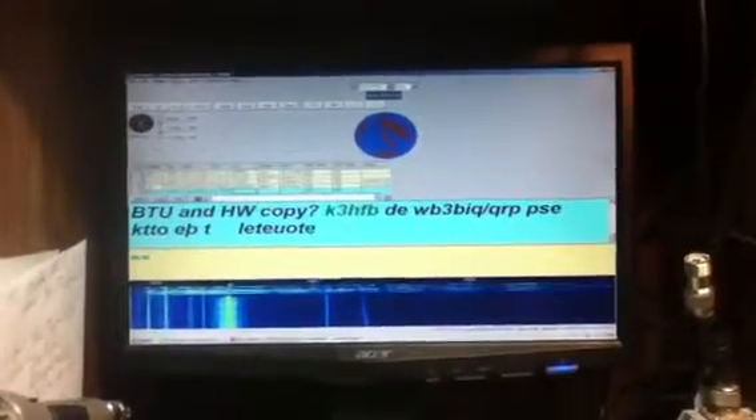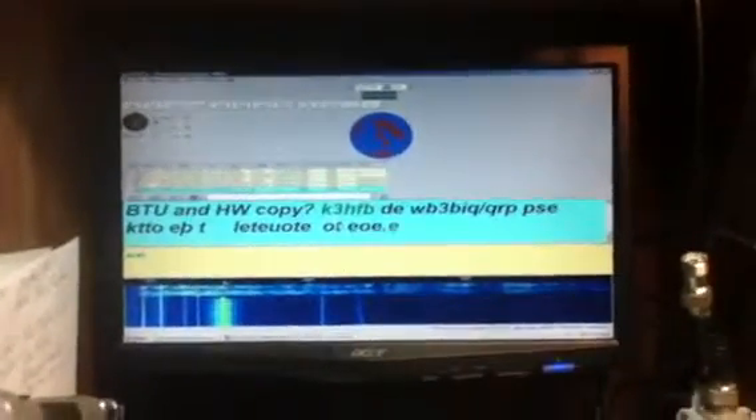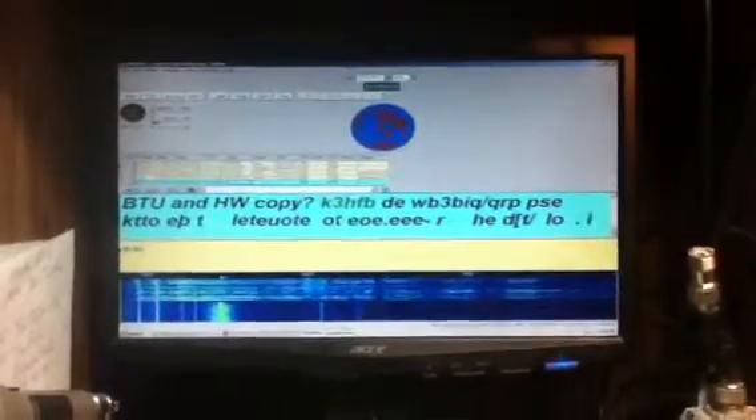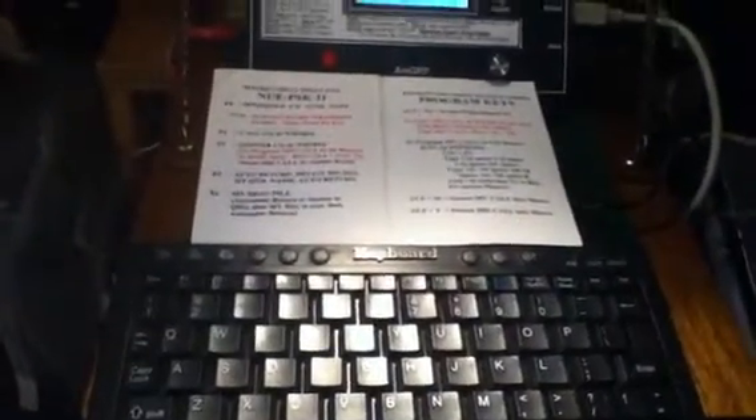That was a little demonstration of portable PSK using the NUE PSK digital decoder, and also the PSK home base station indoors. This little NUE PSK digital modem from the New Jersey QRP Club really does a nice job using it with my Small Wonder Labs PSK-20 transceiver. It's easy to operate and easy to program.